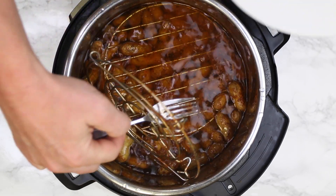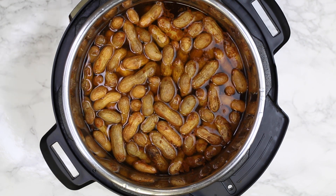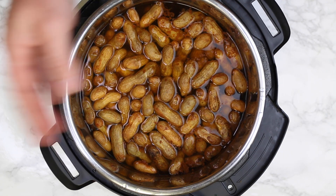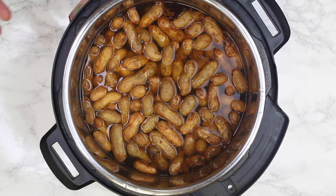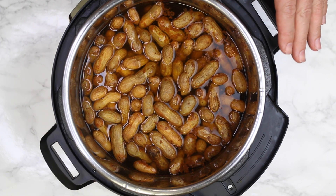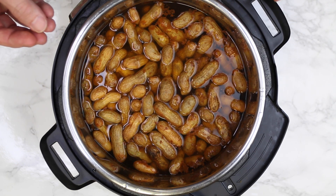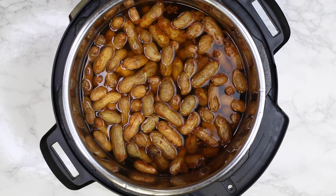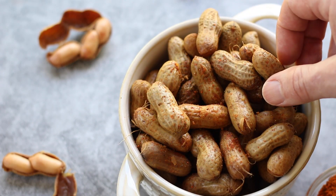You can see the peanuts are floating right now — the longer you leave them in the liquid, they will start to sink. It really depends on whether you like a firm or soft boiled peanut. What I normally do is let them cool to room temperature, then stick them in the refrigerator overnight. Usually within 24 hours they reach the level of tenderness I like, and the peanuts will actually suck in the juice. Let's give these a little sample and see how we did.